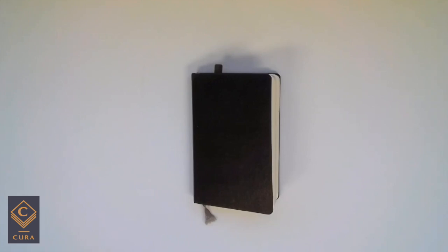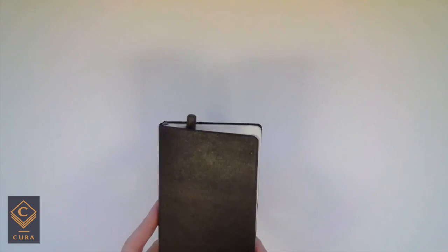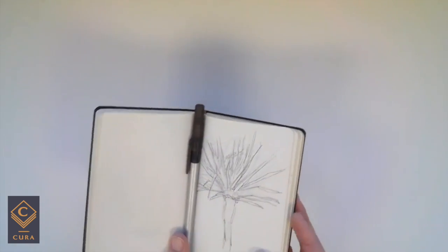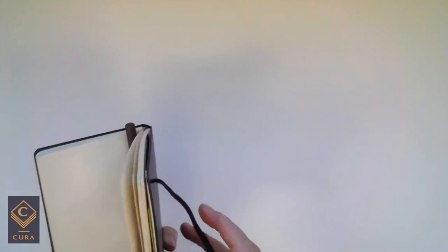First one is the minimalist. For the minimalist, you want to just have a teeny tiny little sketchbook that fits into the back pocket of your pants. This is a little Moleskine one that I have, with a little snap closure.